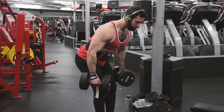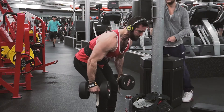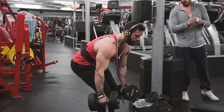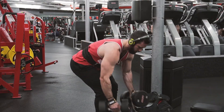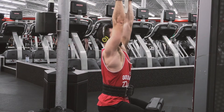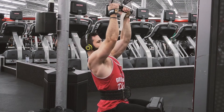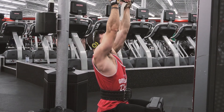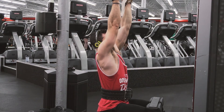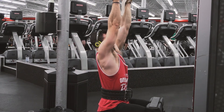Going from there into a superset with standing dumbbell rows. I don't do these too often, but they feel really good when I throw them in. Key points: get tight, maintain that neutral spine — that's why I'm wearing the belt — and really focus on getting those elbows back next to me and squeezing the lats. You could also flare the elbow out and focus on getting the shoulder girdle back, which is a great movement too, but for the lats we're keeping those arms tight into our sides and driving that elbow right down toward our hip.